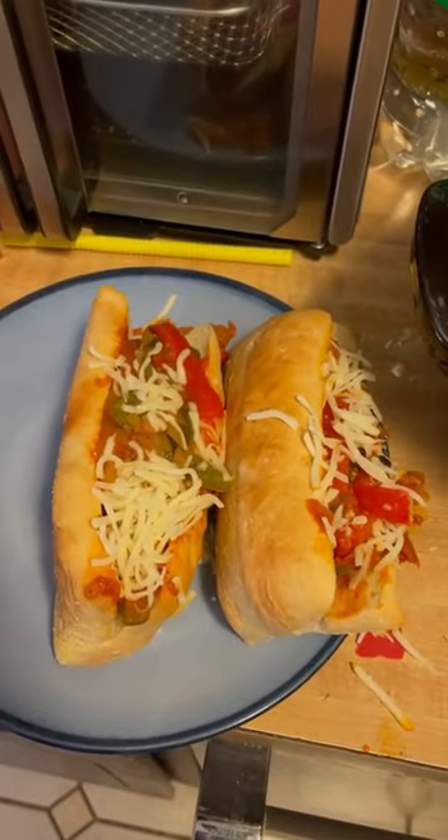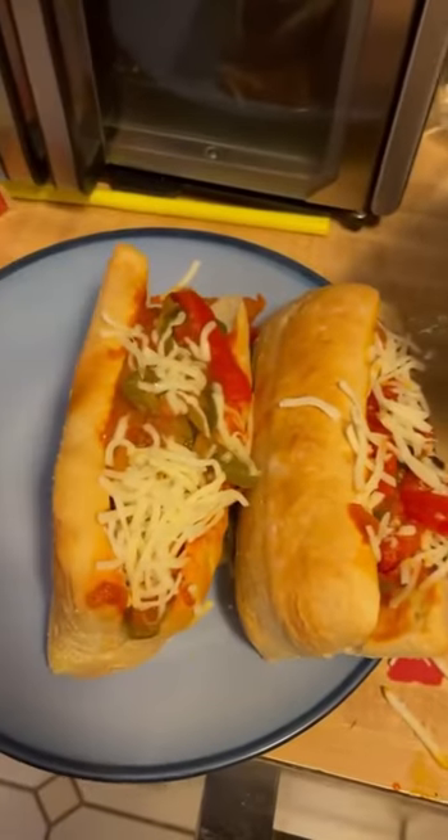And we're on to the final product. A little mozzarella cheese, again Meijer, put it on top there — boom!